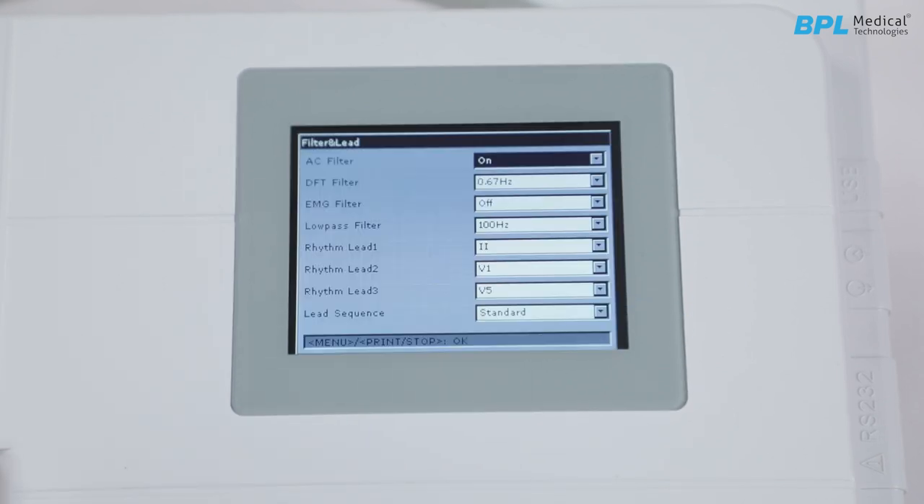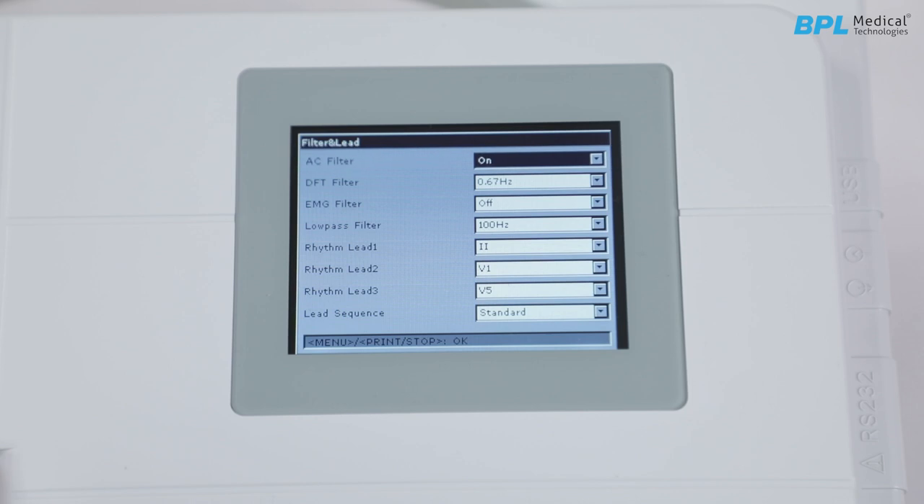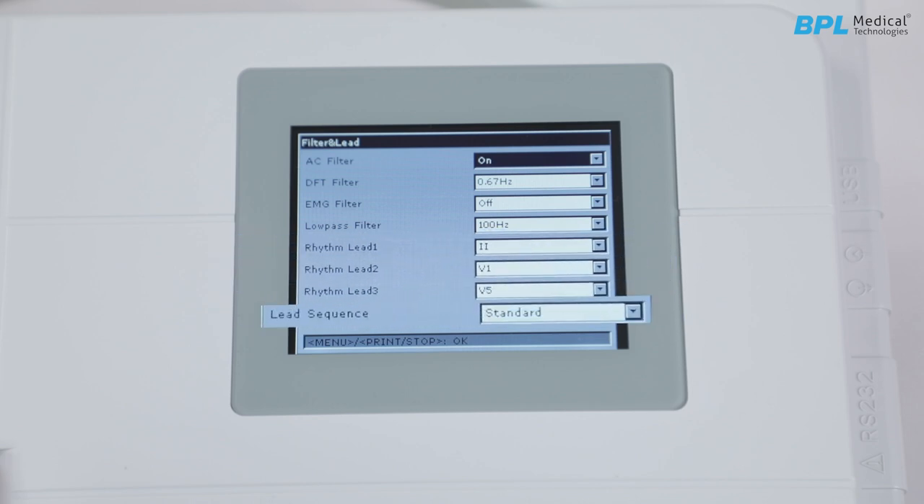Filter and lead setup. AC filter is mainly used to reduce noise or interference. DFT filter reduces baseline fluctuations. EMG filter is used to suppress disturbance caused by strong muscle tremor. Low-pass filter restricts the bandwidth of the input signal. Then we have the rhythm lead selection and lead sequence, whether standard or Cabrera.